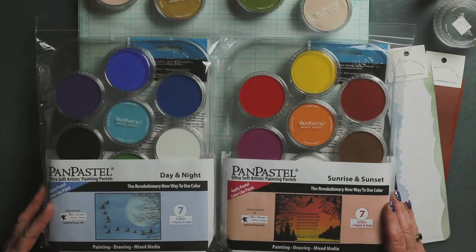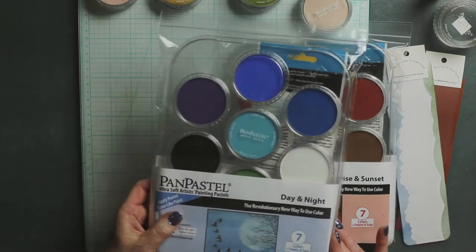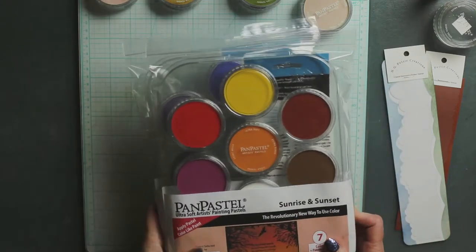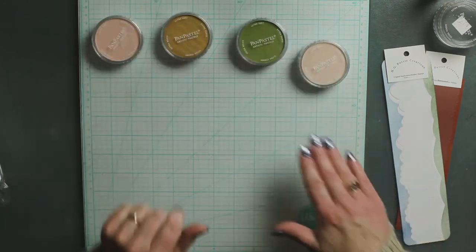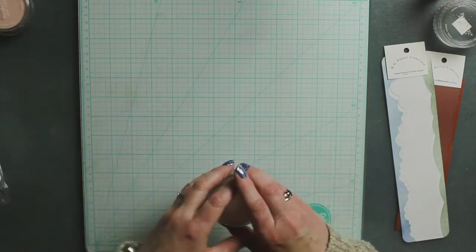First off we have the pan pastels which we talked about in a previous video. We have the day and night set with seven colors and then we have the sunrise sunset set with seven different colors, and we do carry additional colors which we will be adding to as we go along.